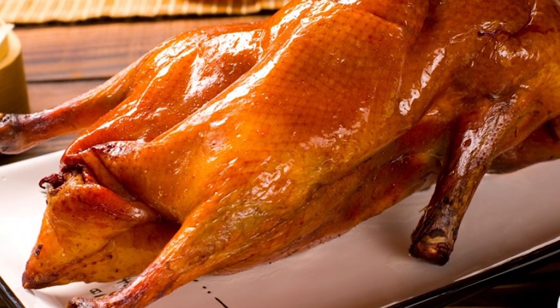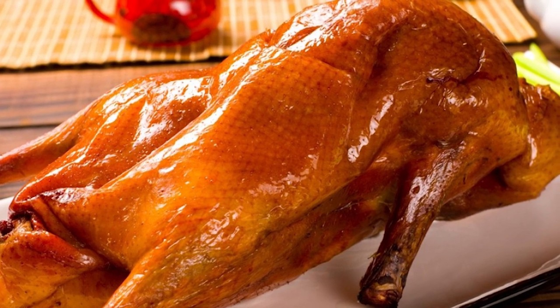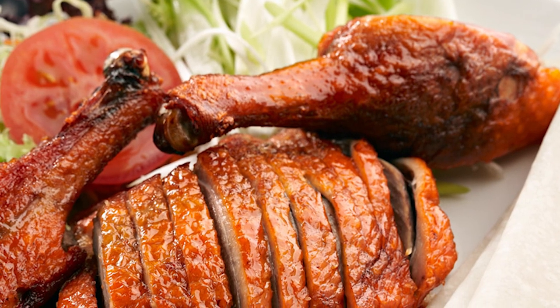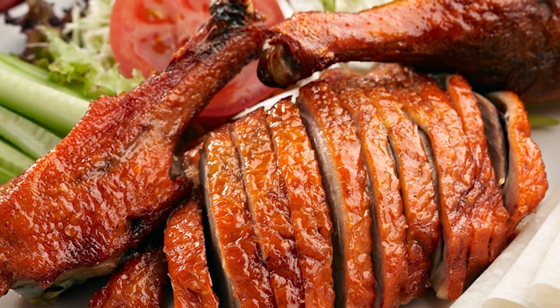In some Asian cultures, ducks play an important role in cuisine, the famous Peking duck being one preparation. Ducks also feature prominently on French menus, and are also used in the production of foie gras.